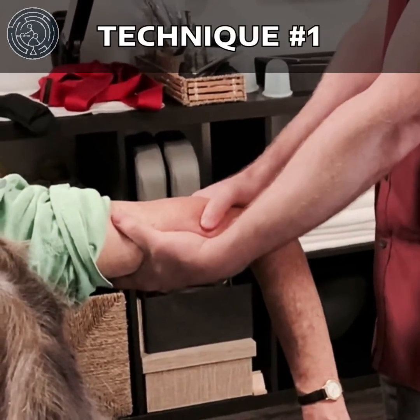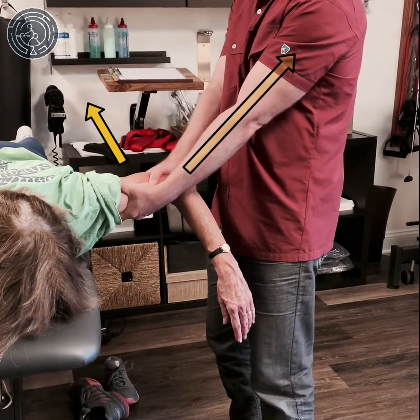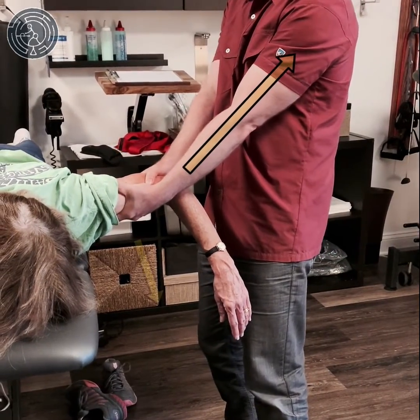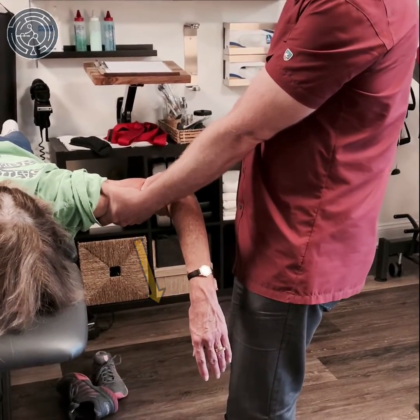Technique number one: I'm grabbing the humerus here, applying some traction and external rotation of the shoulder through the humerus, continuing the traction, moving the arm into adduction and abduction while in external rotation to mobilize the shoulder in the ER.